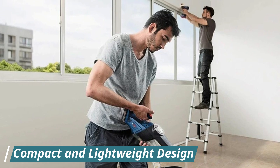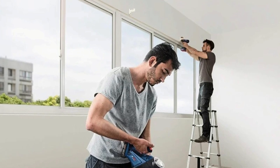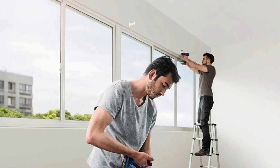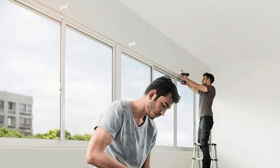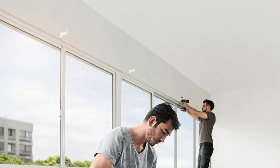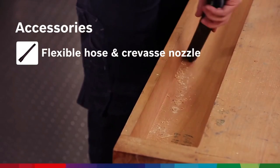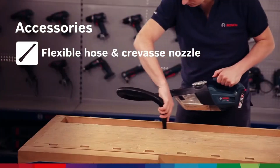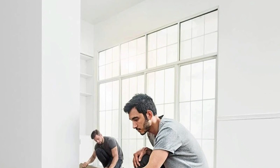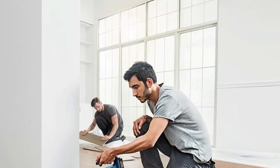Compact and lightweight design: Weighing only 1.3 kg excluding the battery, this vacuum cleaner is easy to carry and maneuver. Its portable size makes it perfect for cleaning tight spaces such as office desks, computers, and car interiors without causing hand fatigue. Efficient dust collection: The vacuum features a 0.7-liter container volume that efficiently collects dirt and dust, reducing the need for frequent emptying. Its 55 cm² filter surface area provides effective filtration, ensuring captured dust remains inside the container.